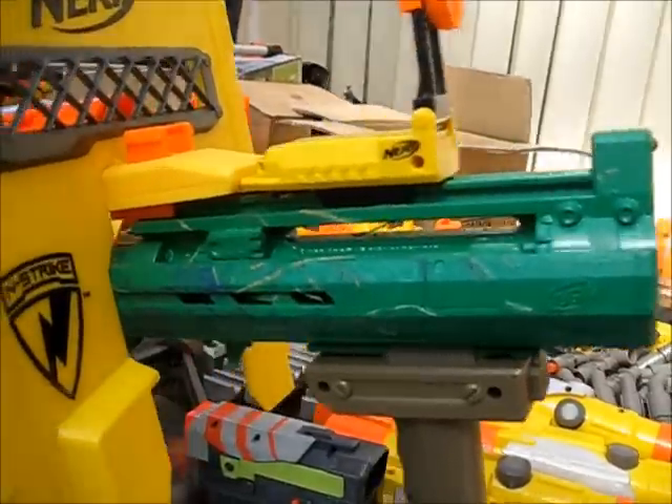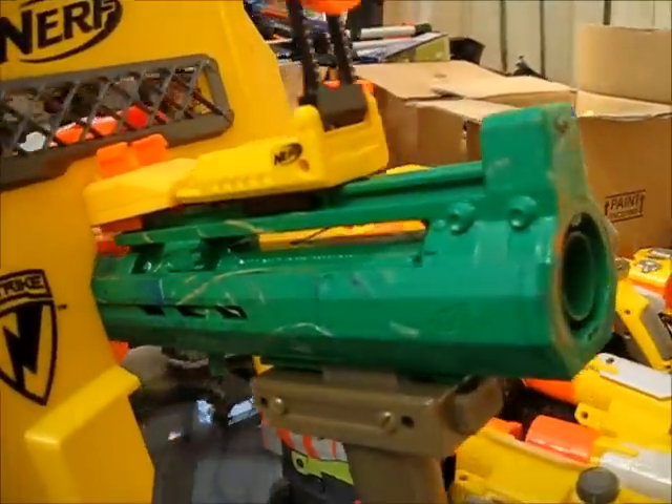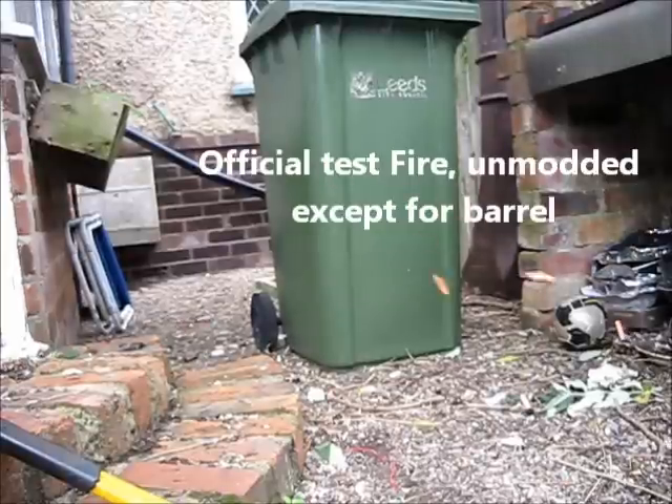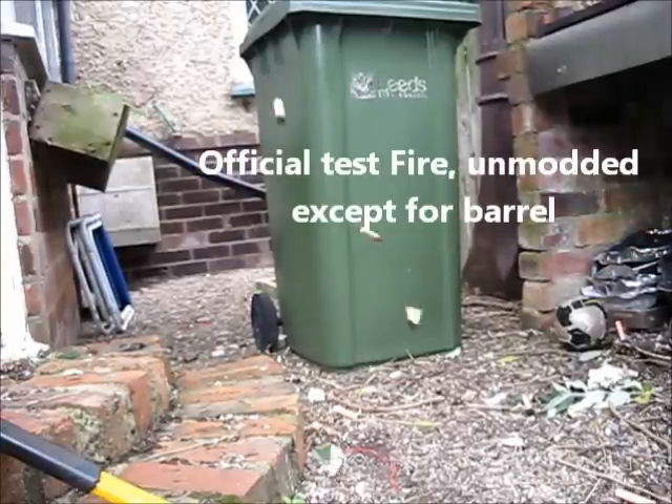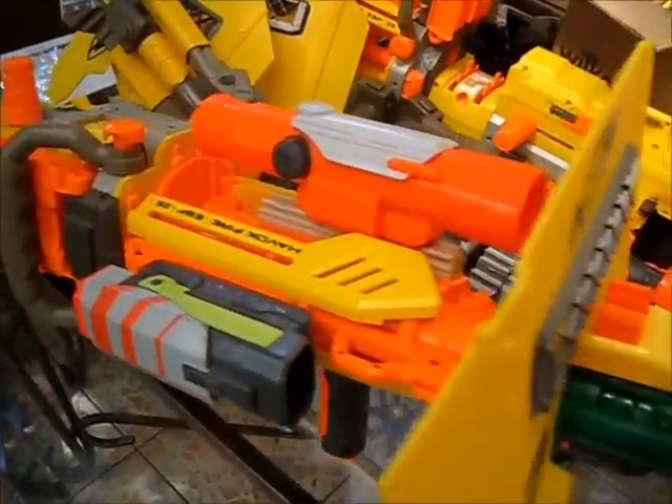Plus this barrel is going to improve the ranges by like 600 meters, and I should imagine it goes up to like 900 fps now. Thanks very much for watching — please like and subscribe, and I hope this has inspired you to go and give your Havoc fire a new lease of life.